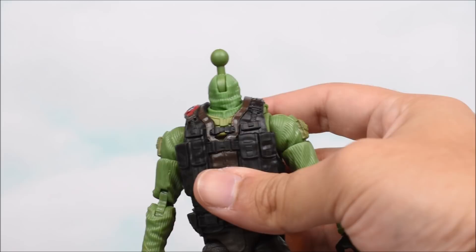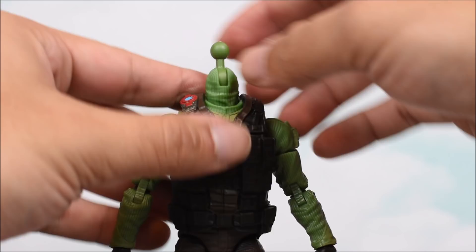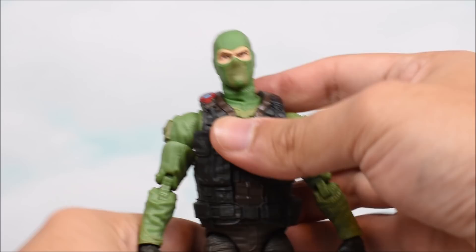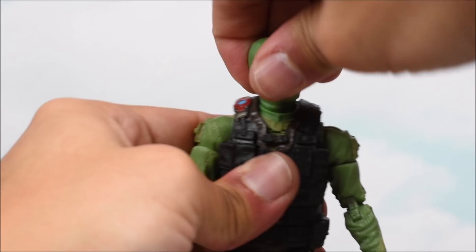His head is actually on a bow-jointed hinge, which is interesting because he's got a separate neck piece. Lately Hasbro's been doing this separate neck piece but only with a barbell bow-jointed peg. This is the bow-jointed hinge, so now we have a lot more range — you can see how long the peg is, it's not just a ball, it's got some length to it. So he can look up a ton and he can look down a ton.